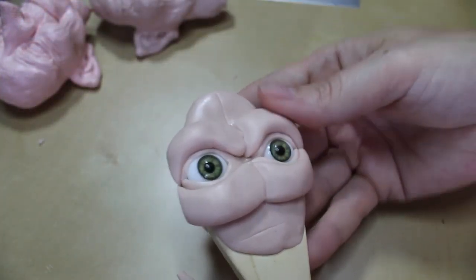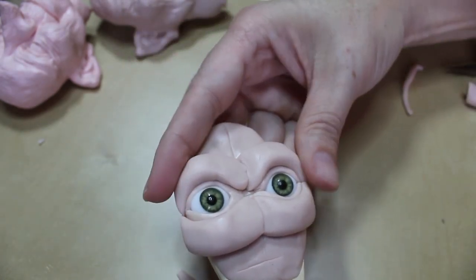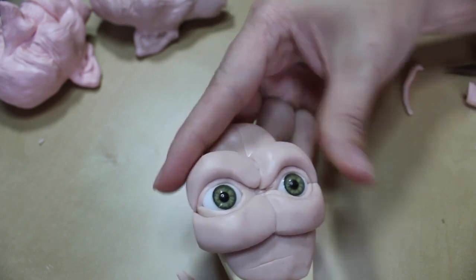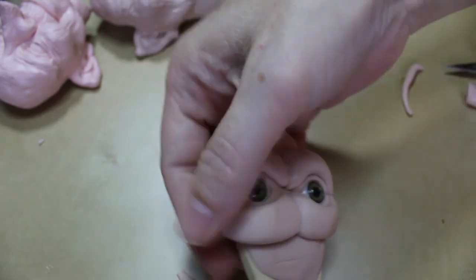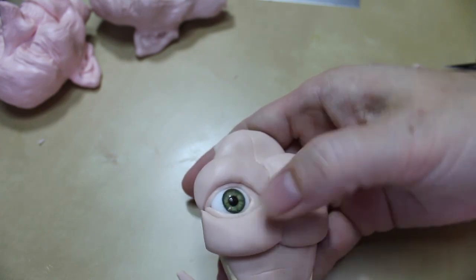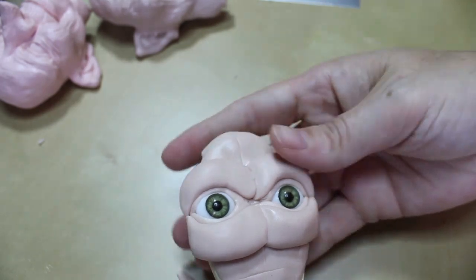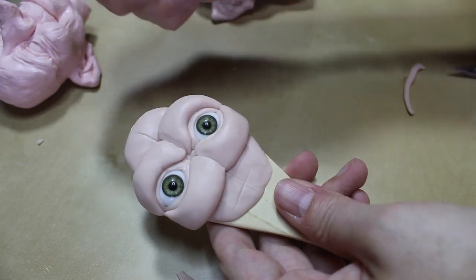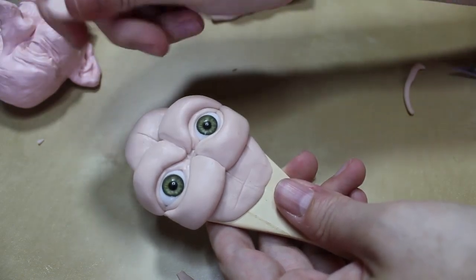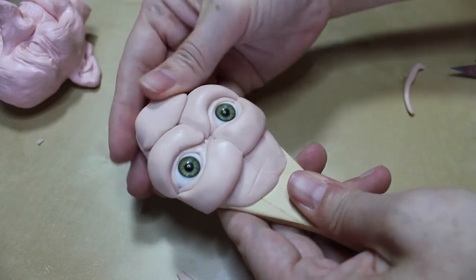So this is what we've got so far — just the two tubes on both sides. The next step is going to be to add in the nose, but first I'm going to smooth these in a bit and make sure I've got really good adherence with the clay, making it nice and smooth. I've got a last little piece of that tube and I'm going to add this to the forehead so I have some clay there to work with.